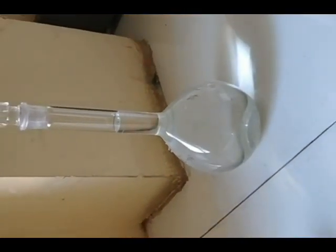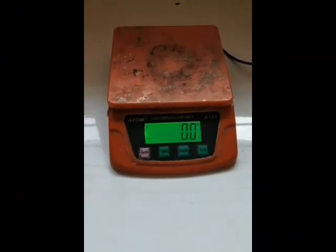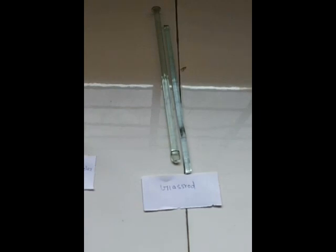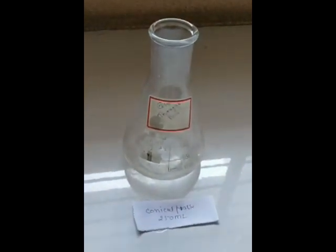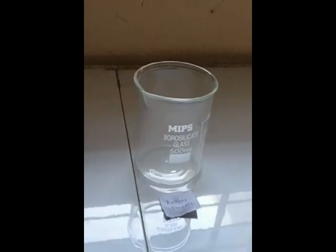The glassware required in this practical includes a digital balance for weighing chemicals, a glass rod for trituration and stirring, measuring cylinders of 10 ml and 100 ml, a conical flask, a 500 ml beaker, and a water bath for heating.